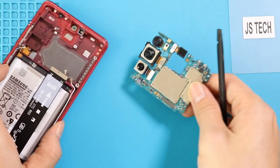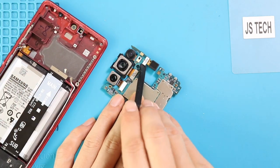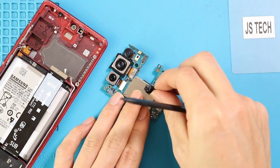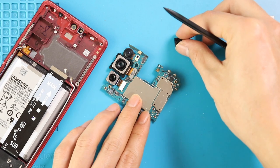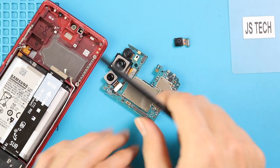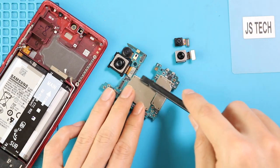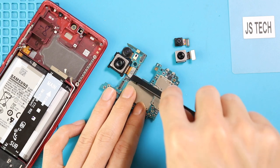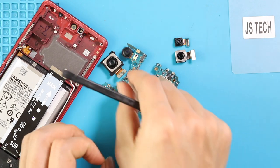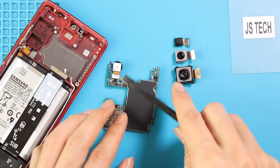Galaxy S20 FE comes with three rear cameras and one front camera. First, on the front side of the logic board, disconnect the broken front camera and then unplug the broken wide and ultra-wide cameras. Next, disconnect the broken telephoto camera module on the rear side of the logic board.